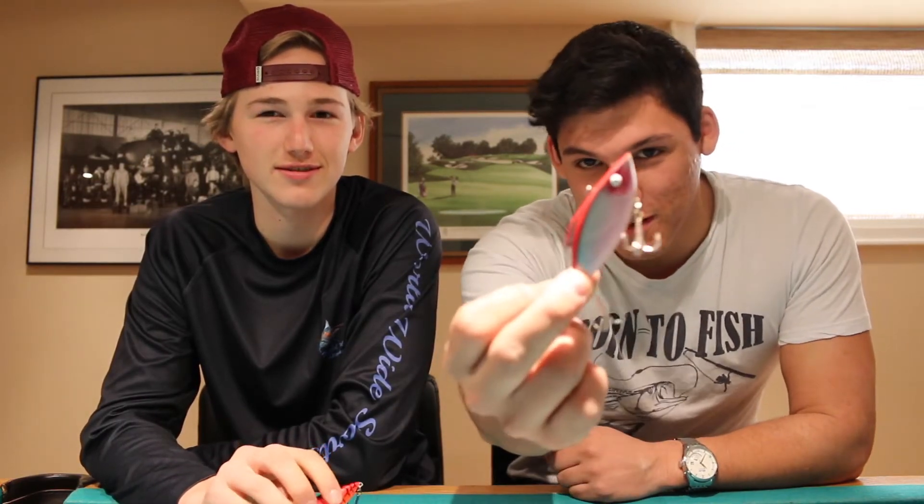Hey guys, welcome to Northfish. We're going to do our first Tackle Tuesday review on the lipless crankbaits. I'm Kevin. Patrick. Let's get into it.